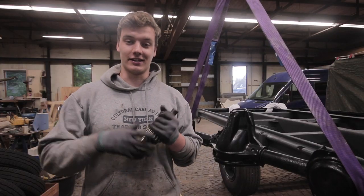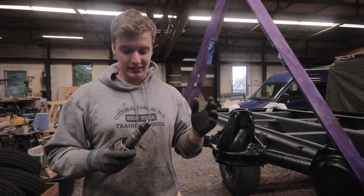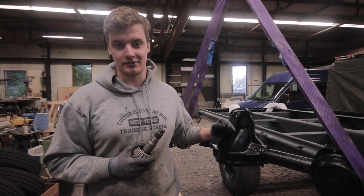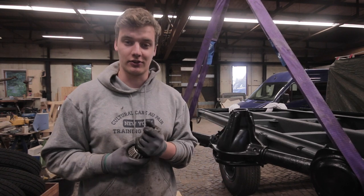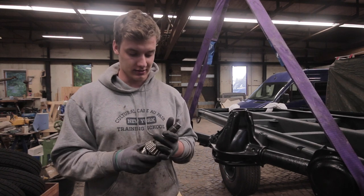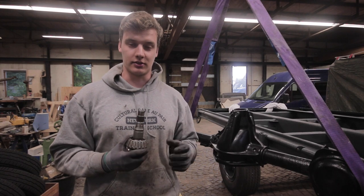Welcome back to finally another episode on Project Door — it's been a while. In this episode we're finally going to attack the axle problem again. Thank you so much for all the comments you put under the other video; that helped us a lot, and we figured out that there were three problems with the way we did it.